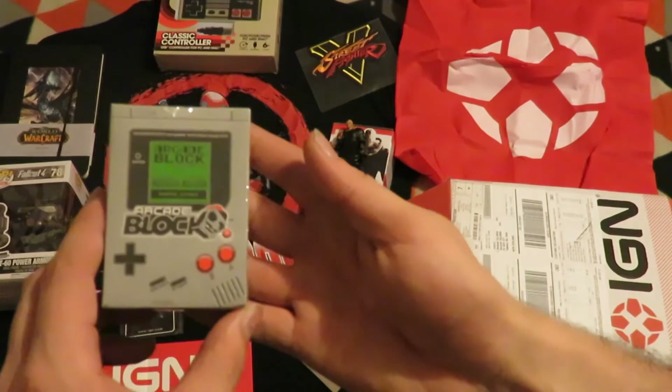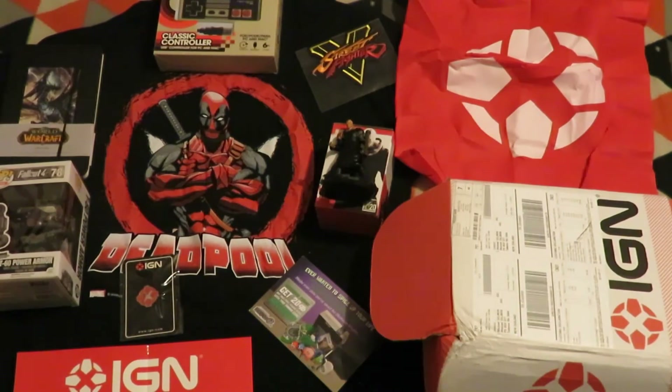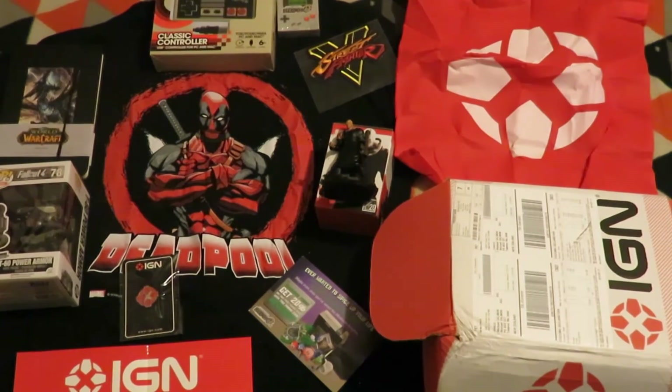And then the next item is the ArcadeBlock cards. I already got a pack of those — I'll link in the description the video it's from, or you can check out my other NerdBlock playlist and try to find it.